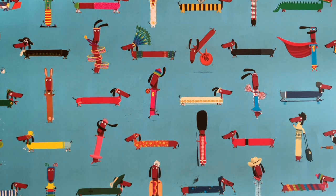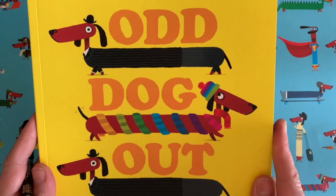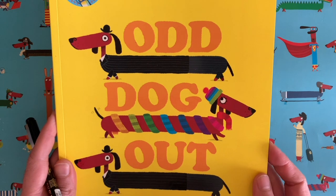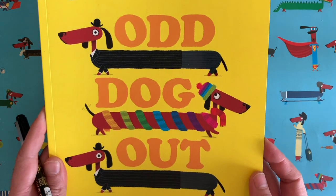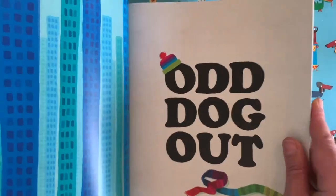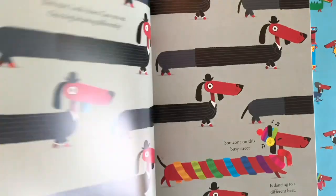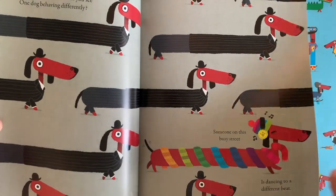But today we are here to draw a picture together, and the drawing we are going to do today is of one of my characters from this book here which is called Odd Dog Out. You may have seen my friend Tom Hardy reading this on CBeebies. For legal reasons I should probably point out that he's not actually my friend, but he did a good job of reading that story. It's the story of a little sausage dog or dachshund who lives in a world full of sausage dogs, but she is different to everybody else.